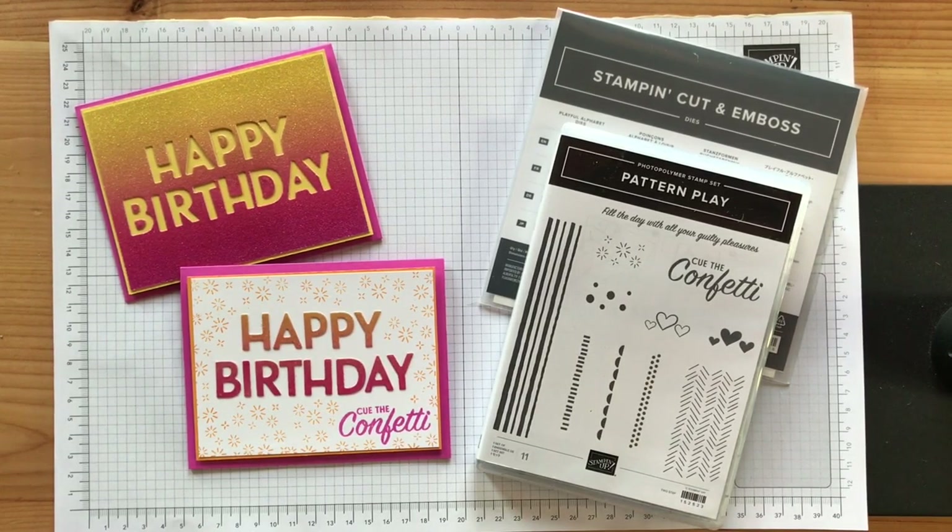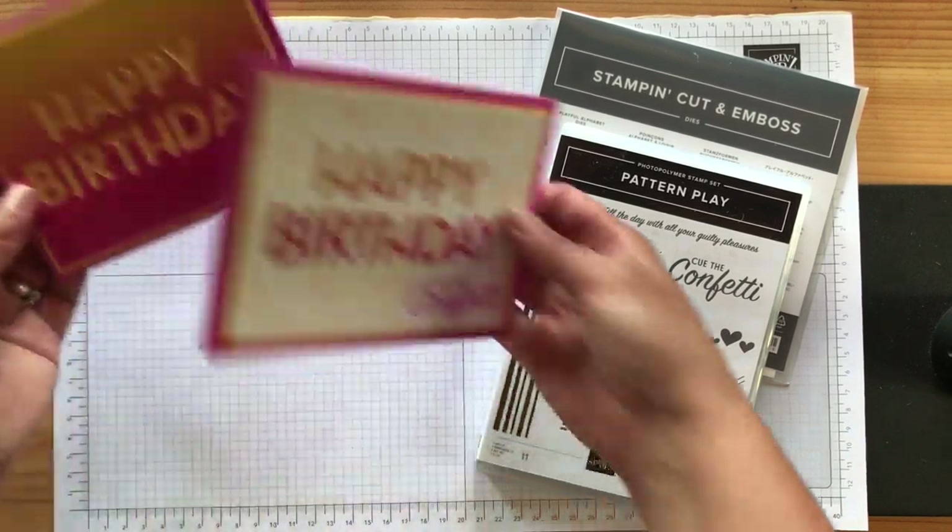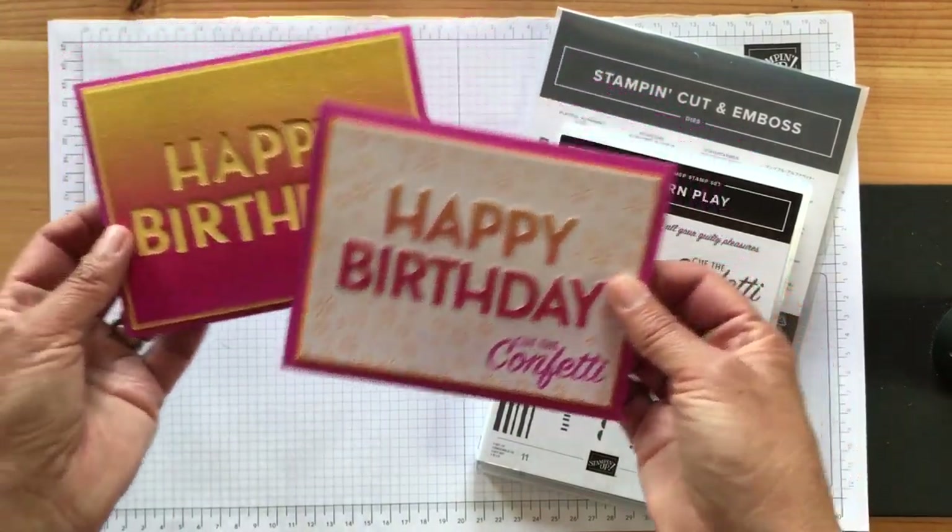Hey everyone, it's Patti from PS Paper Crafts. Thanks for joining me today. I'm an independent Stampin' Up! demonstrator and I wanted to show you how to make these fun, bright and cheery birthday cards.